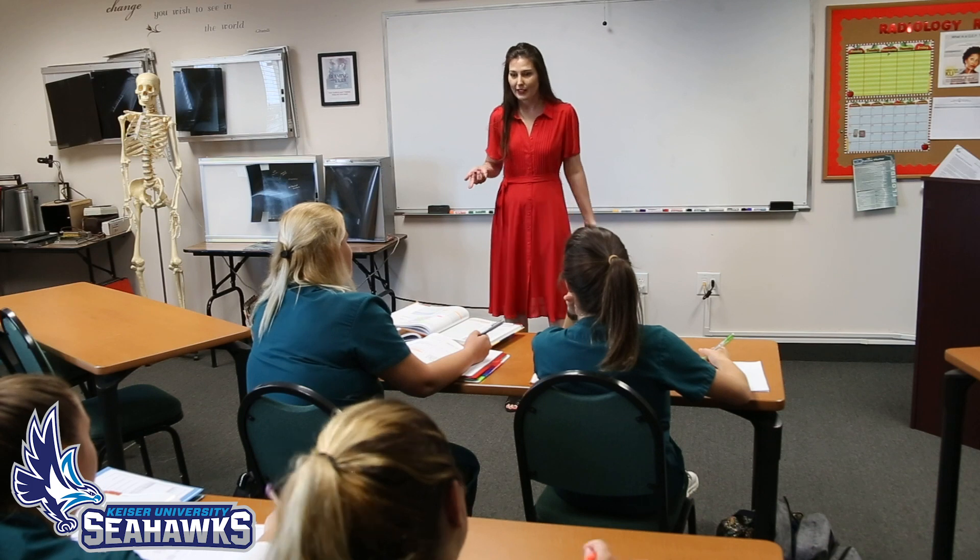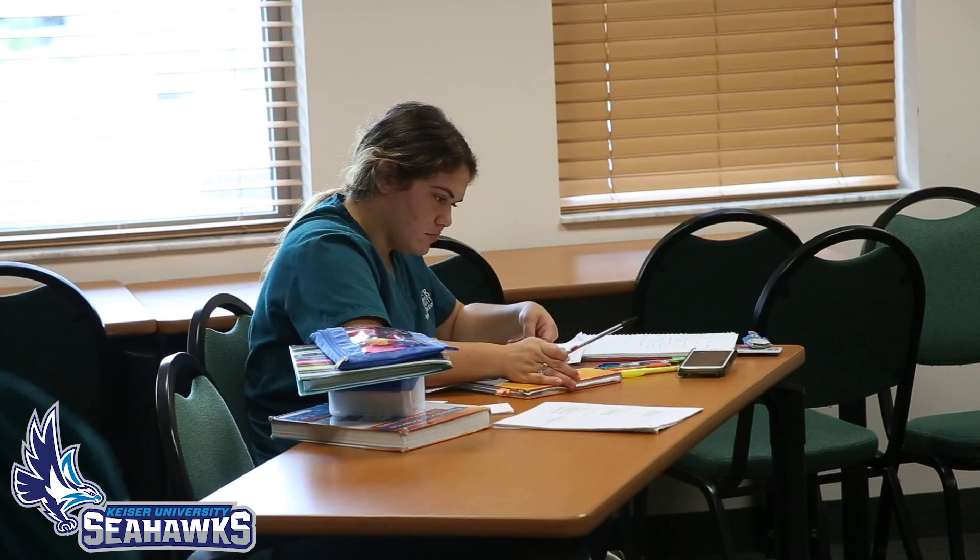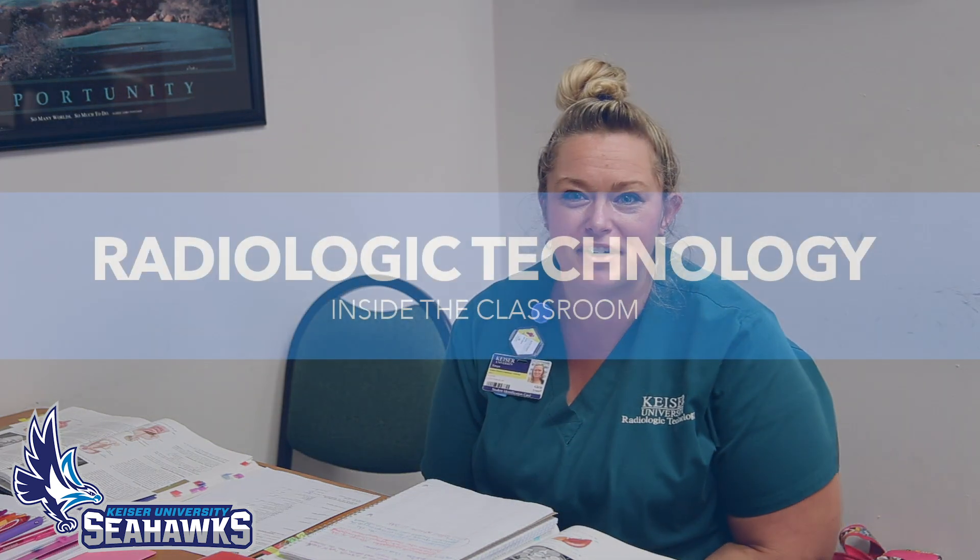My instructor is very informative and she helps us out with everything that we need to. We can stay after and tutor whenever we need to. We're here a lot after school — we stay after quite often to practice and study, like we're doing right now.